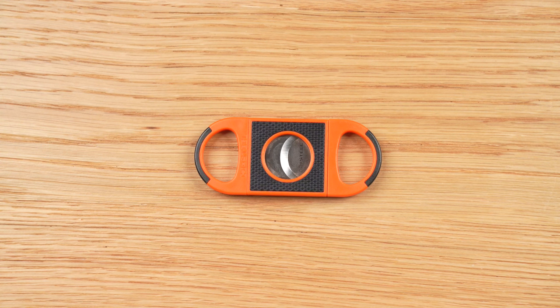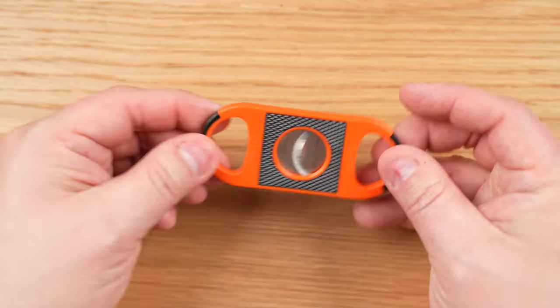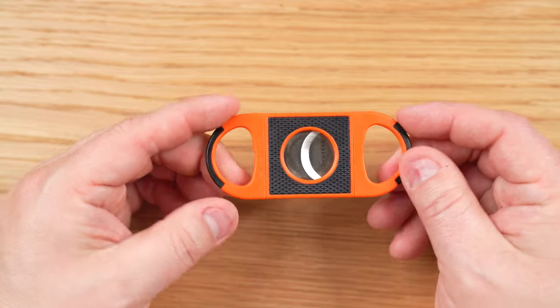Hello, this is Brooks Whittington with Halfwheel.com. Today we're taking a look at the Jetline H Steel, a double guillotine cutter that the company introduced earlier this year during the 2022 TPE trade show.